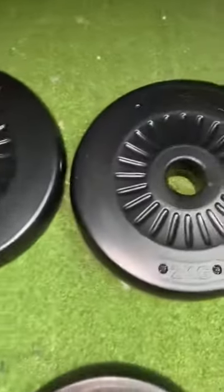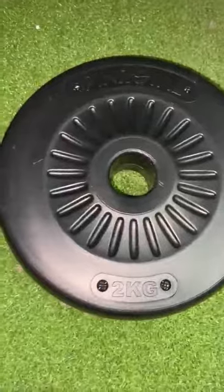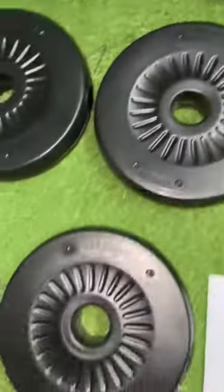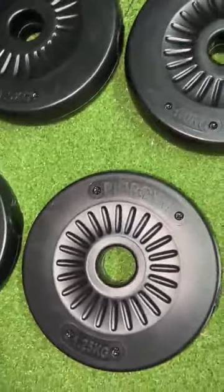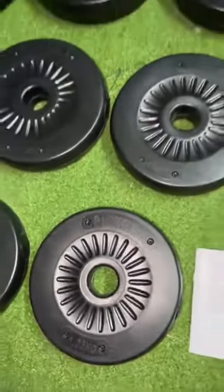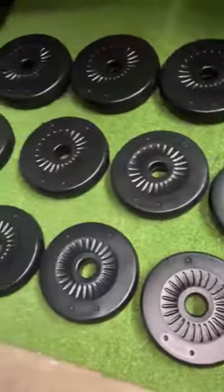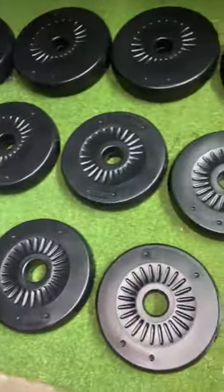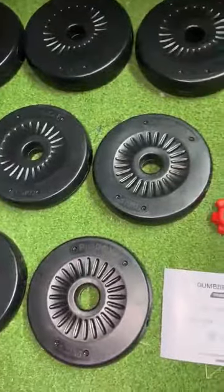You can see here, these are all the weights. This one is 2 kilograms, this one is 1.5 kilograms, and this one is 1.25 kilograms. They are in kilograms — I do wish they were in pounds since that's what I'm used to, so I just have to convert them.